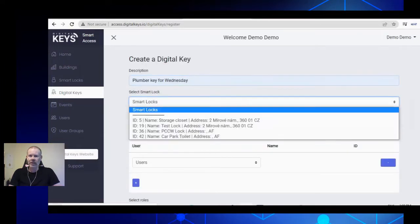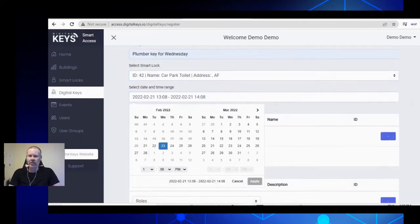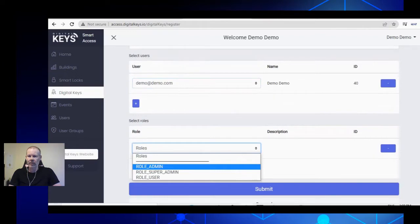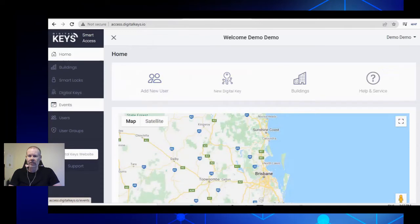Here is our software hosted inside AWS, and this is how easy it is to create a time-sensitive digital key — just choose dates and times within the calendar. After you've added a user to the system, you select the user from a list, set their role, and click submit, and the digital key is created.